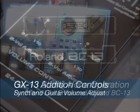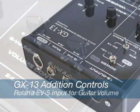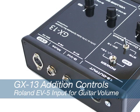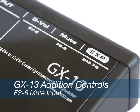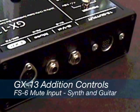the GX13 adds two additional adjustments for volume control, plus an input for a Roland EV5 pedal to control the normal guitar signal, and a mute input jack for muting the output of the guitar and the synthesizer.